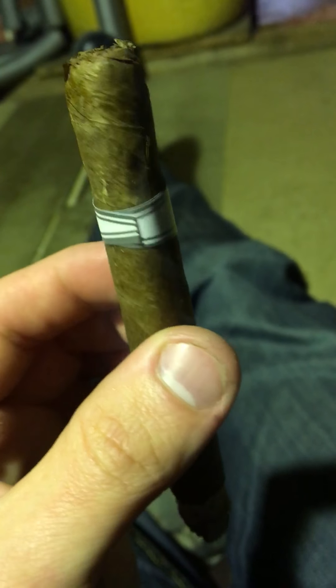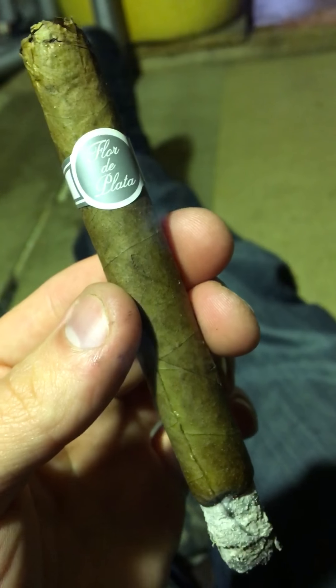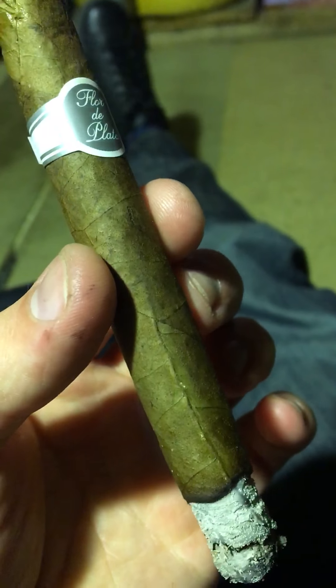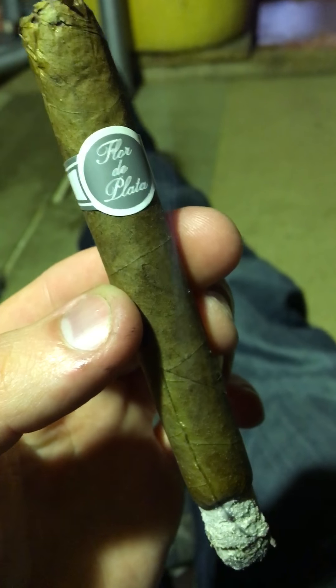On close inspection it did look like a factory machine-made cigar. It had a little cap on there which was close-cut, which makes it look like it would have been a handmade cigar with real leaf tobacco.